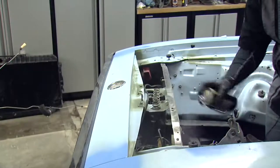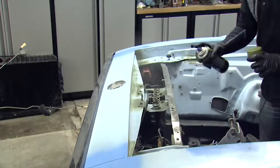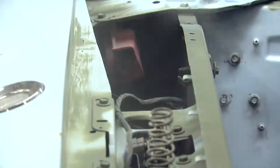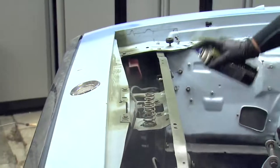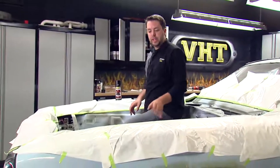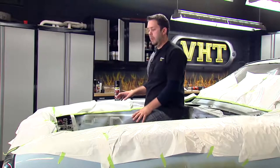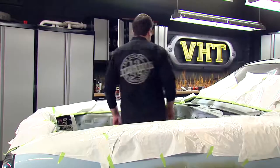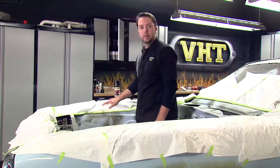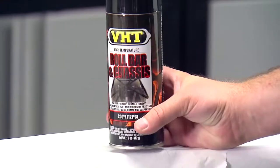VHT self-etch spray is great for bare metal — it gives maximum adhesion for a great, smooth-looking top coat and is corrosion resistant. When you apply it, two light coats will avoid runs and sags, and it will be dry to touch in about ten minutes. We've taken care of our rust, sanded the engine bay, applied VHT self-etch primer to bare metal areas, and completed the taping. We taped off the areas where the A/C and cooling are, and also any areas where we don't want the top coat paint to show. Now that we're properly prepped and scuffed, we're ready to paint the engine bay with our roll bar and chassis paint.